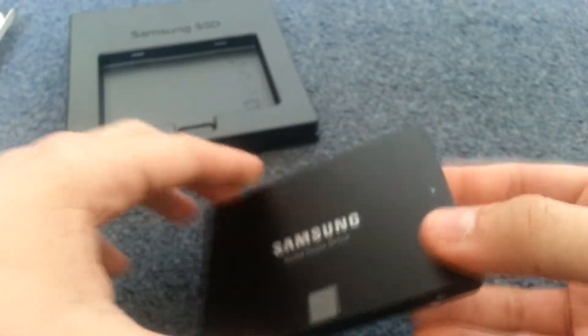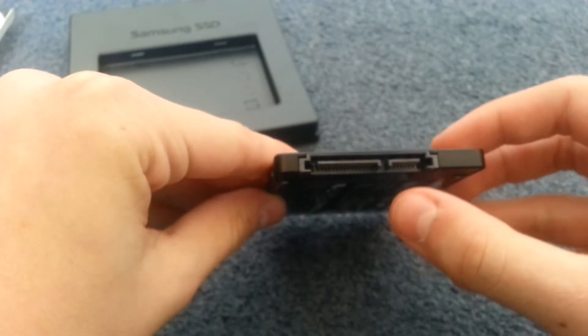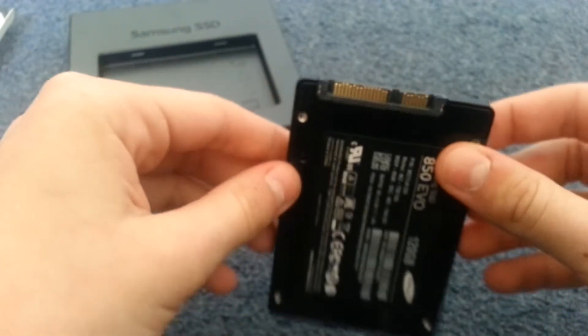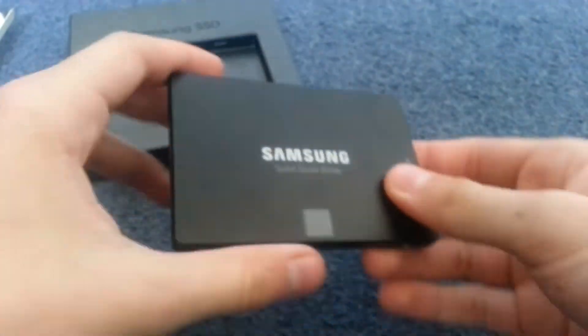That's my best guess from what I remember. On the other side there's the SATA connector and a normal hard drive connector. There's some information on here as well. And there's the SSD.